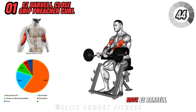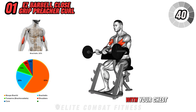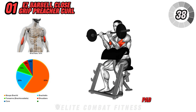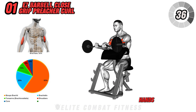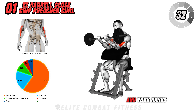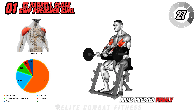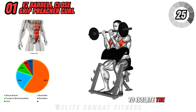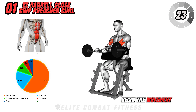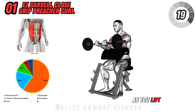First up, we have the EZ Barbell Close Grip Preacher Curl. Sit on a preacher bench with your chest firmly against the pad and an EZ barbell in your hands. Use a close grip with your palms facing up and your hands positioned closer than shoulder-width apart. Begin the movement by curling the barbell upward, contracting your biceps as you lift the weight.